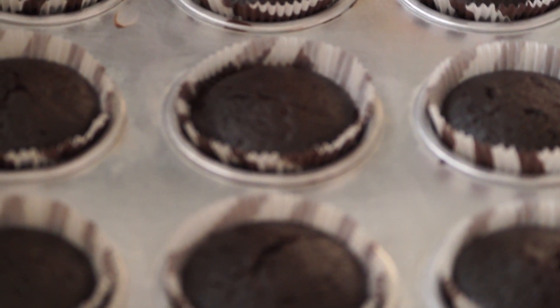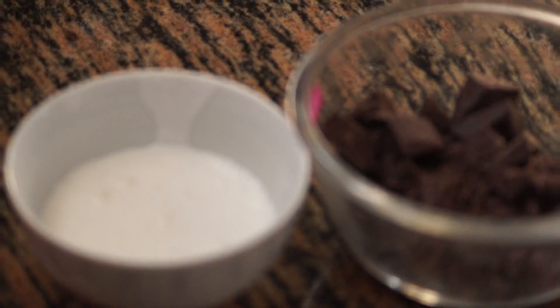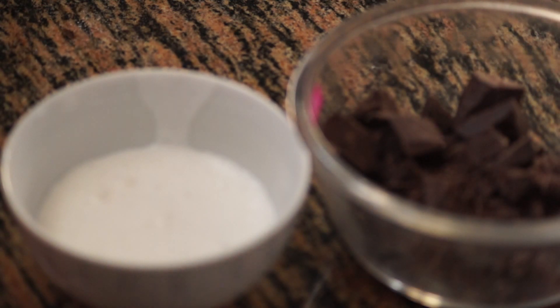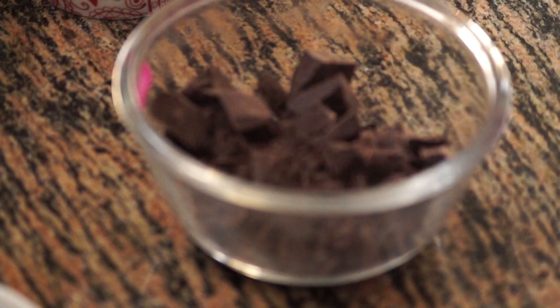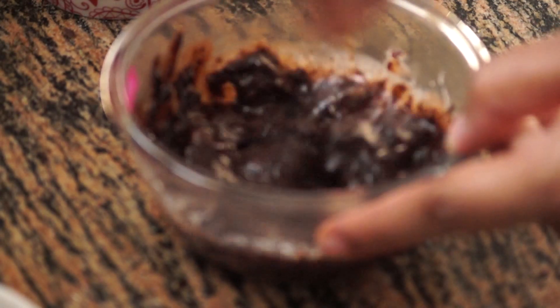Our super easy eggless chocolate cupcakes are now ready and we are going to decorate them with chocolate whipped cream. For the chocolate whipped cream I am taking dark chocolate and whipping cream — not heavy cream. First I am going to warm the cream in a microwave; if you don't have a microwave you can use a steel vessel to boil it. I'm going to pour the warm cream over the chocolate and let it sit for around 5 minutes to immerse the chocolate pieces. Then give it a nice mix and let it cool down completely.